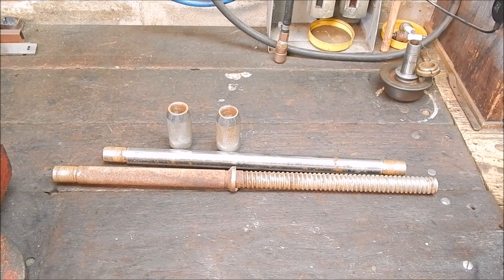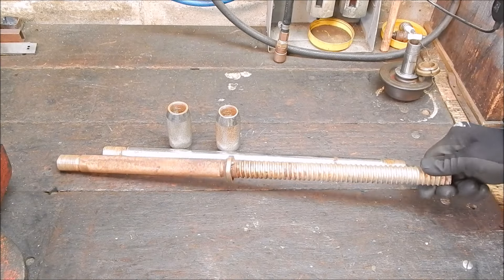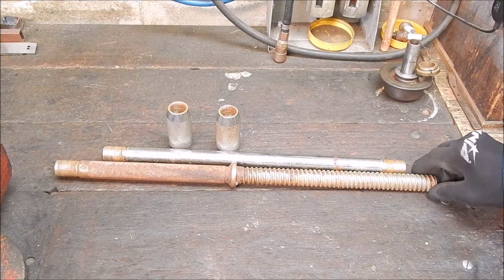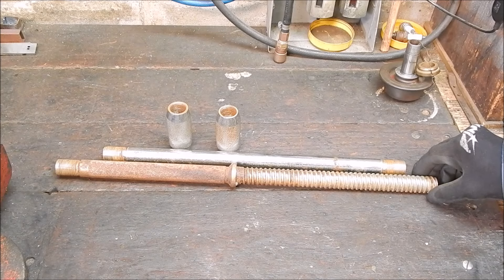G'day, it's Robbie Regain. In that last video I showed you this barbell that I picked up off the side of the road from some scrap heap. It's going to be handy for turning on the lathe, I hope.